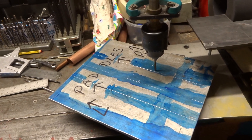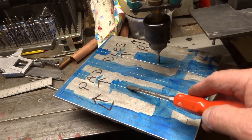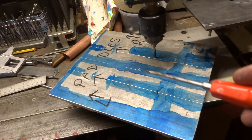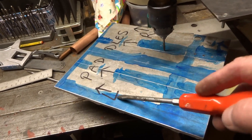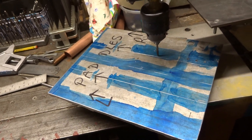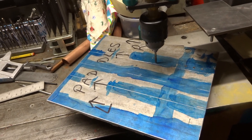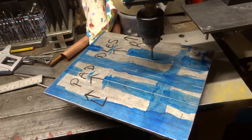If you're anything like me, I think it's important to write on whatever it is you're working on: up, down, left, right - in this case the paddle end, left and right - because if you're anything like me you lose concentration and the right becomes the left and the front becomes the back and then nothing fits.